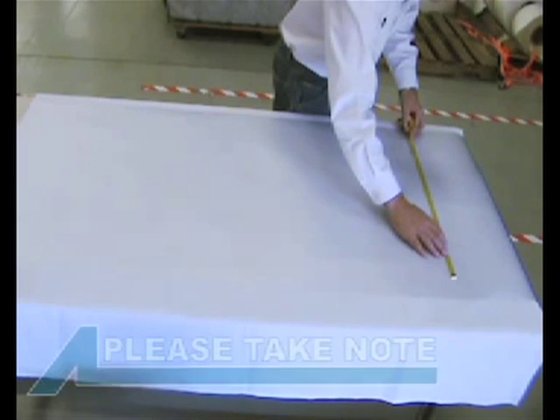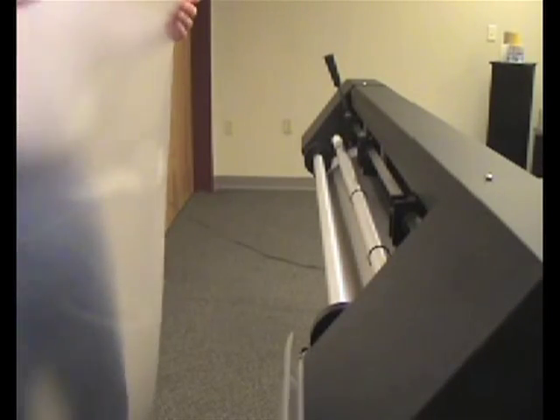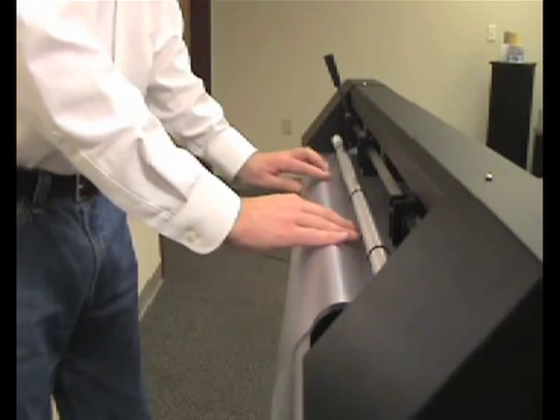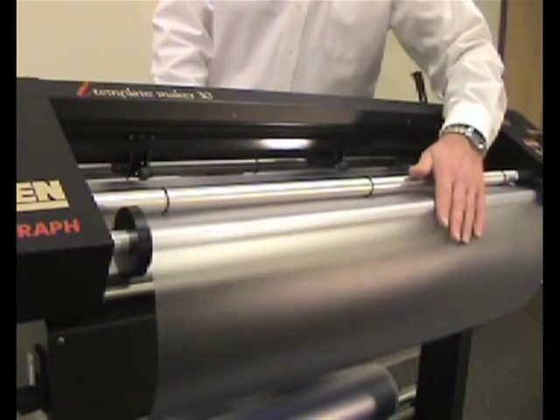If the rectangle measurements end up being anything other than 48 inches by 24 inches, record those measurements and reinstall the cut piece of template material into the cutter. If the measurements are exactly 48 by 24 inches, your cutter is in calibration and you can forego the following steps.